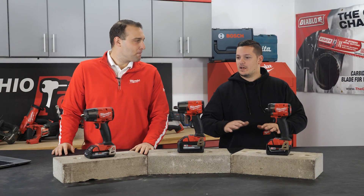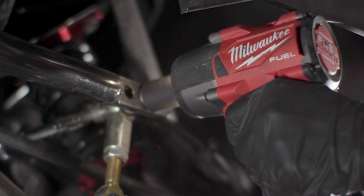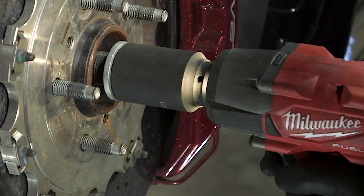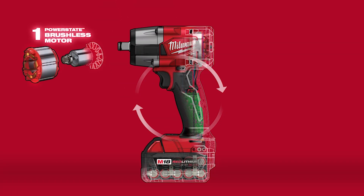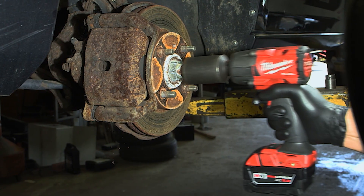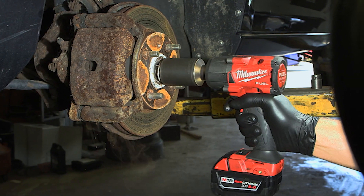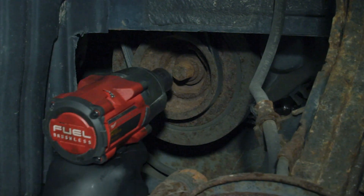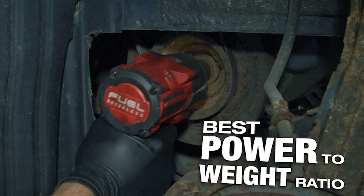So why don't you tell us about the mid-torques? Milwaukee's gonna offer three new model numbers on this mid-torque line: the 2960, 2962, and the 2962P. They're all gonna offer best-in-class power-to-weight ratio with 650 pounds of nut-busting torque and 550 pounds of fastening torque. With just a 5.0 battery, you're gonna have 5.1 pounds in weight for all of these.